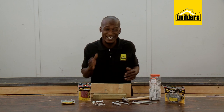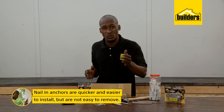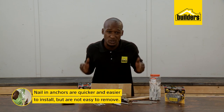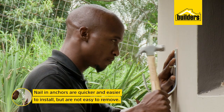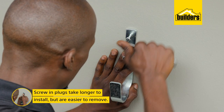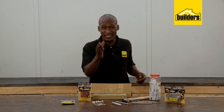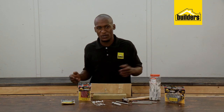So how do you choose? Nailing anchors are more of a permanent fixture as they're not easy to unscrew or remove, especially if the screw is bent while hammering. They are quicker and easier to install. Screwing plug anchors take longer to install, however are also much easier to unscrew. In fact, the easiest way to explain this is to show you.